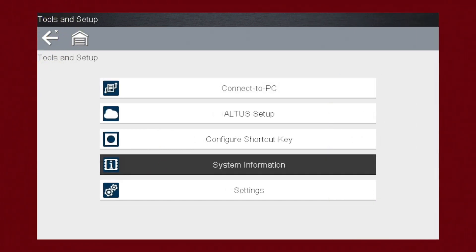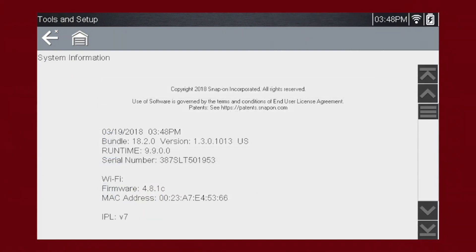System Information displays important information that may be needed from time to time. If you call customer support, they may ask for certain information displayed here, such as the tool's serial number, the installed software version number, and other system information like installed database and hardware codes. Normally, you may never need to use this information, but it is easily accessed here if you need it.